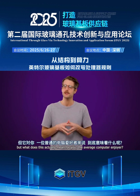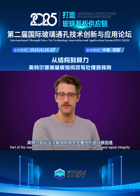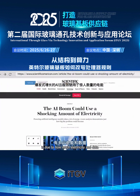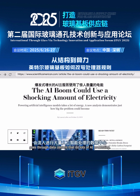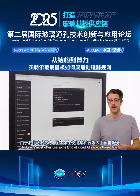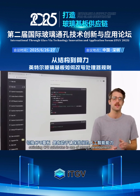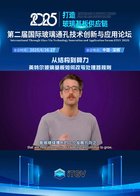But what does this actually mean for you, the average computer enjoyer? Part of the reason Intel is so concerned about power efficiency and signal integrity is due to how much electricity and data goes through data centers that do lots of AI processing. And since most of us use some kind of cloud AI service these days, switching CPU substrates is one of several developments that will help ensure our AI capacity can continue to grow.